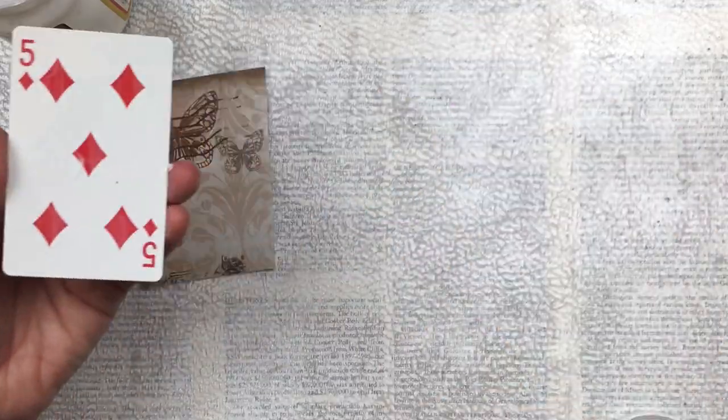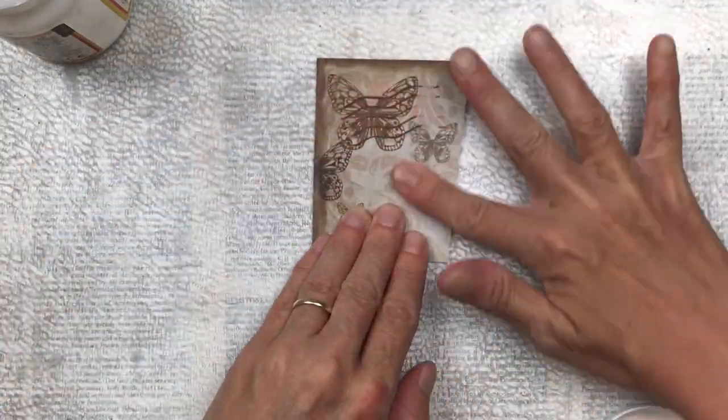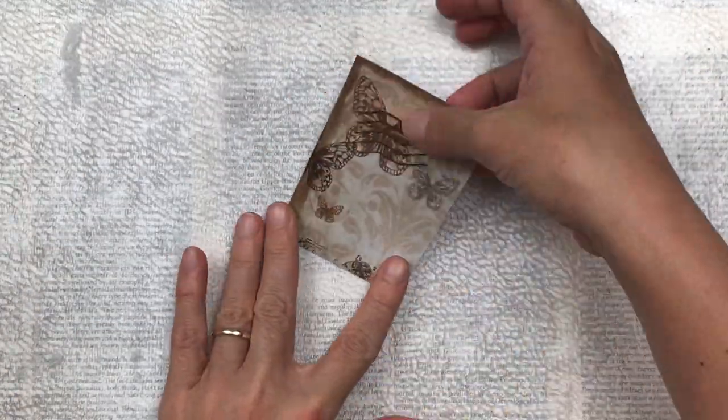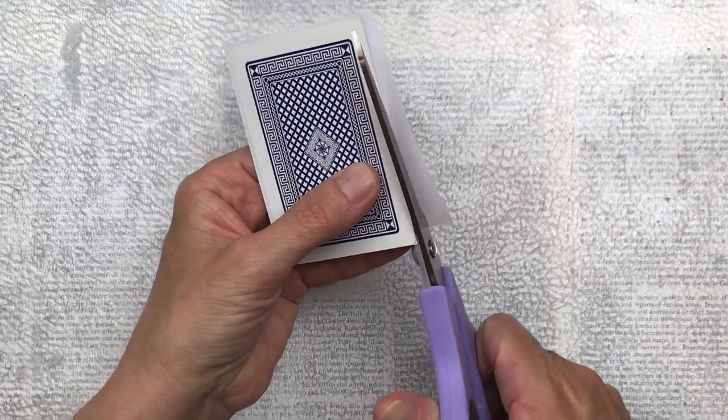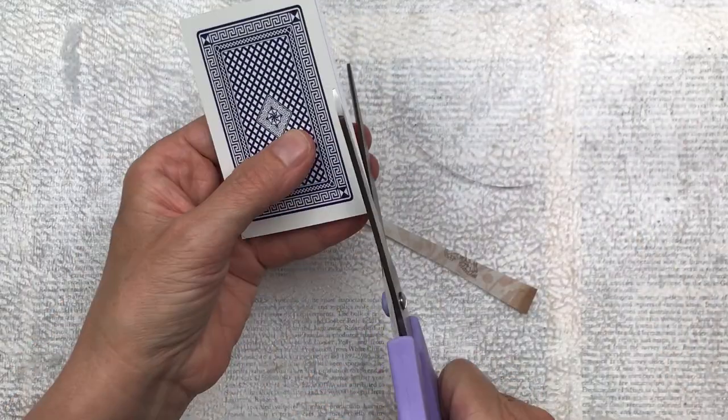I'm using Mod Podge to adhere the printable to the face of my card. I find that Mod Podge works well because the card has got a shiny surface so it adheres well and doesn't tend to peel off. I'm just going to trim off the excess and then I'm going to use my corner punch to round the corners.